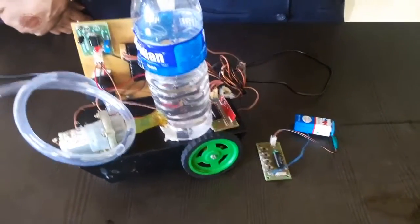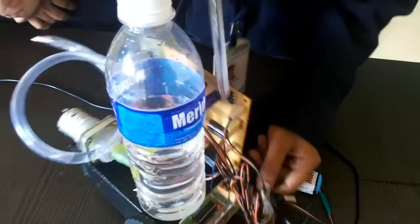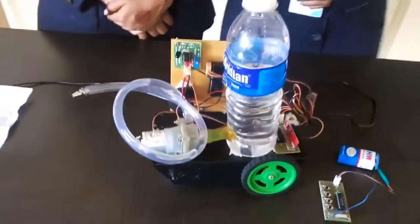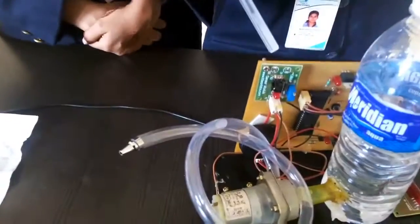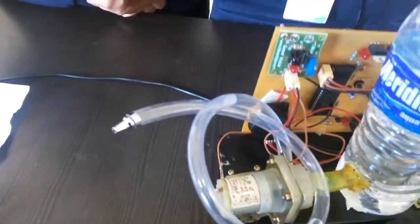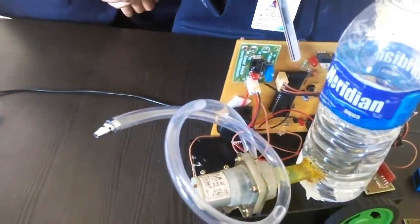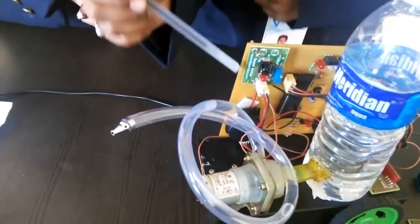This microcontroller is also interfaced to a motor driver IC, which is used to run the vehicle. We have also used a sensor, and audio and visual indicators in this project. One LED indicates that the system is in working condition, and another LED shows that the robot has detected the fire.